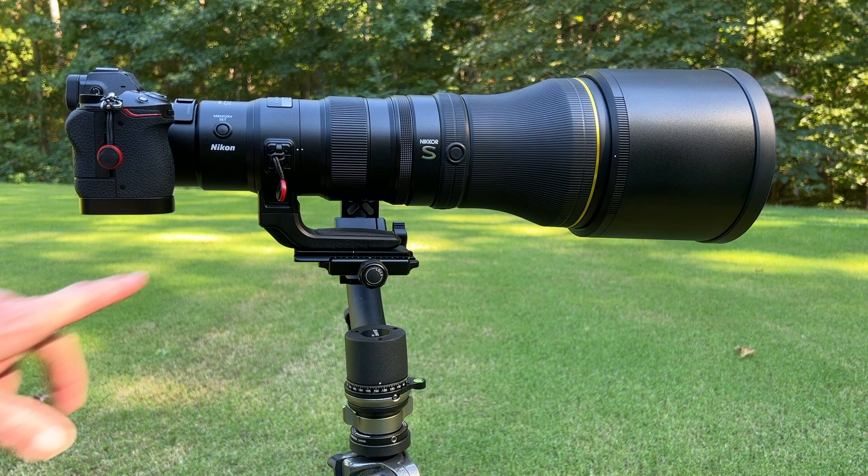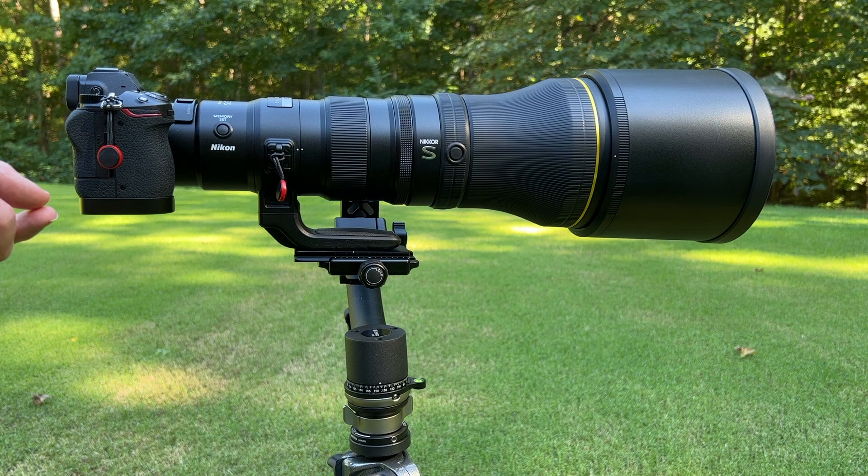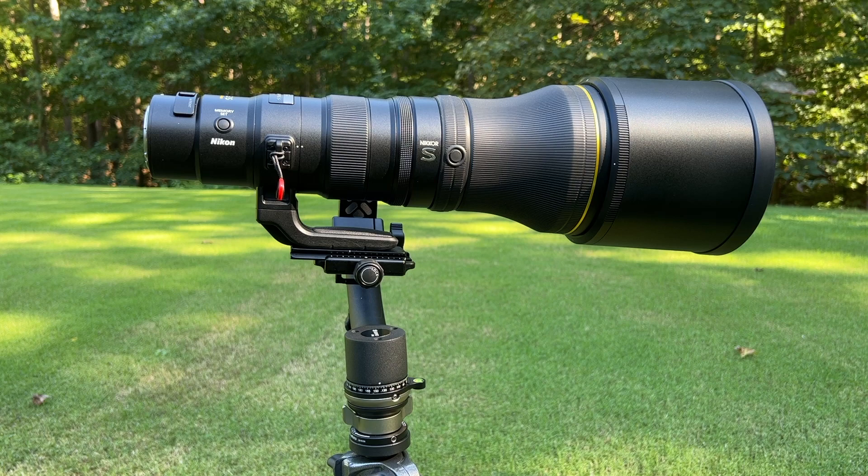But still, the foot is a little too short. As you can see, I've had to mount this plate on it here and extend it way back so that it balances with the Z7 body. And when you put a Z9 body on it, you've got to shift it in the other direction. So let me switch off and put a Z9 body on there and show you how it balances out.